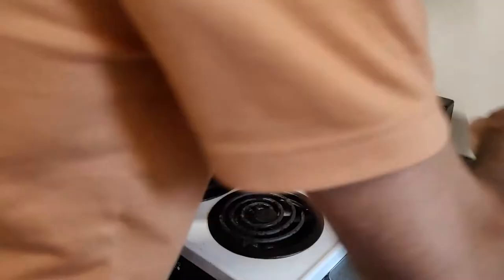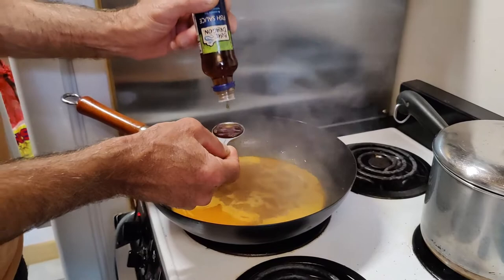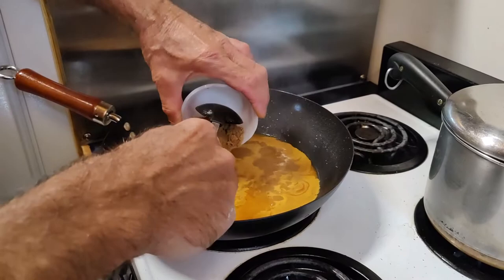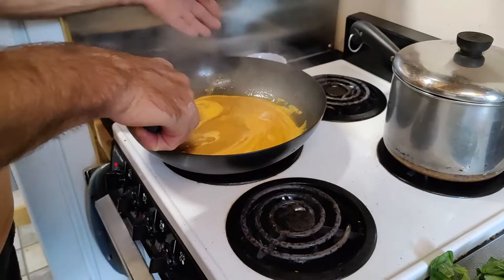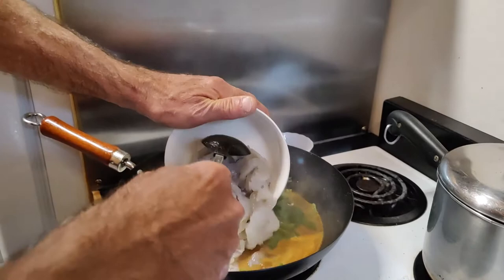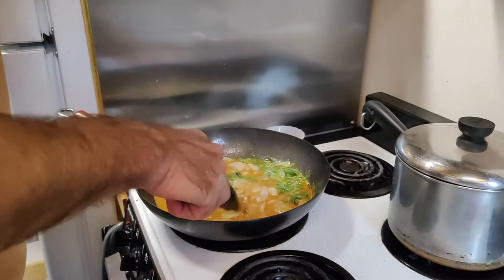Now it's boiling. Next up is the fish sauce — just going to go with three, maybe four tablespoons of that. Fish sauce is really important to the flavor here. Then the sugar — two heaping tablespoons, like I said. Let's go ahead and blend that. Now we're just going to add the basil and the shrimp.